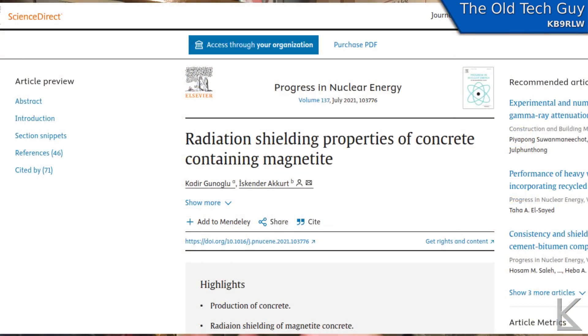I started looking at the properties of magnetite because, being an amateur radio operator, I want to know if maybe I can print parabolic reflectors with this thing — will it reflect RF? But while I was researching the properties of magnetite, I discovered that the nuclear industry uses it as radiation shielding. They combine it into concrete to make the concrete better at blocking radiation. That got me thinking: can you 3D print radiation shields?